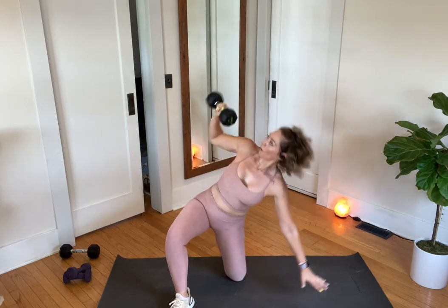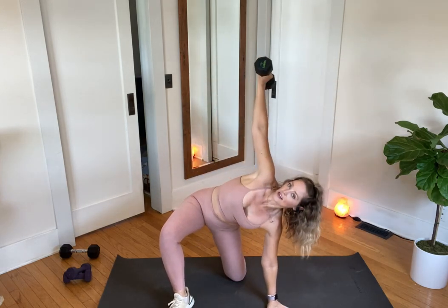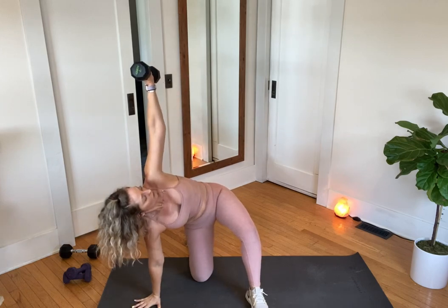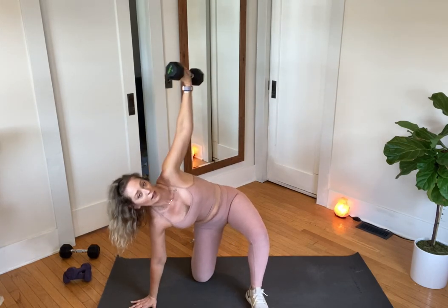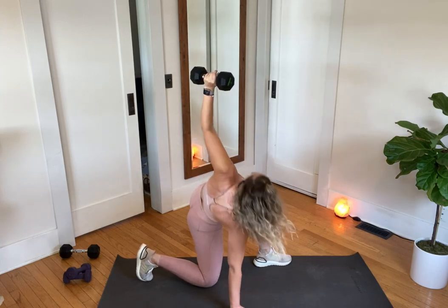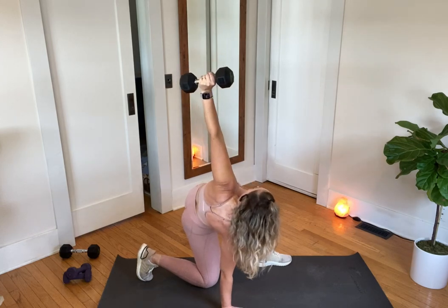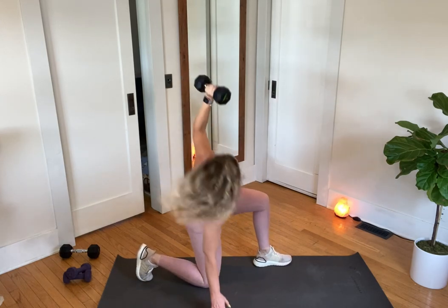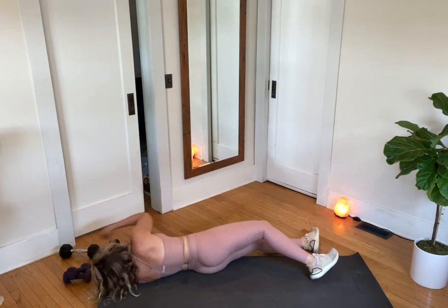Next on the list: the half kneel. Grab your dumbbell — just need one. Reach, return. A little clunky start, that's okay — we're not perfect. Coming on to the other side in three, two, one — rack and switch. Here we go: down to the ground, rise up. Every time I rise up I'm tucking that glute squeeze. Showing from the side — return, lean, working our obliques. I feel a lot in my side body. Three, two, and one.